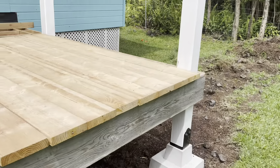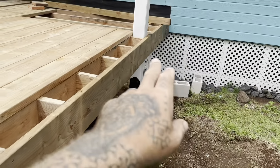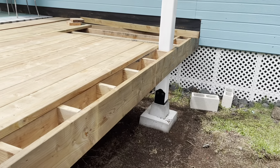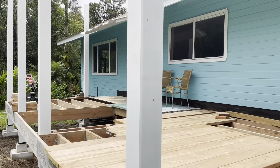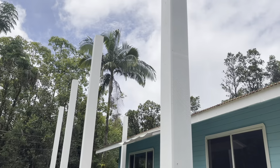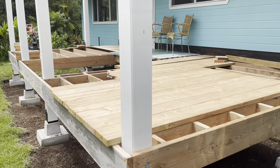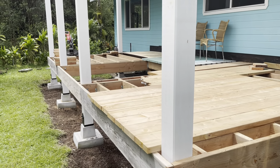Another thing I'm going to be working on in this video is putting the two-by-four piece all the way around. I'm going to start painting as long as it's not raining. And I may get to the point in this video where I start cutting these down and working on the horizontal beams. We'll see how far I get, but for right now I'm going to finish the joists in the center.